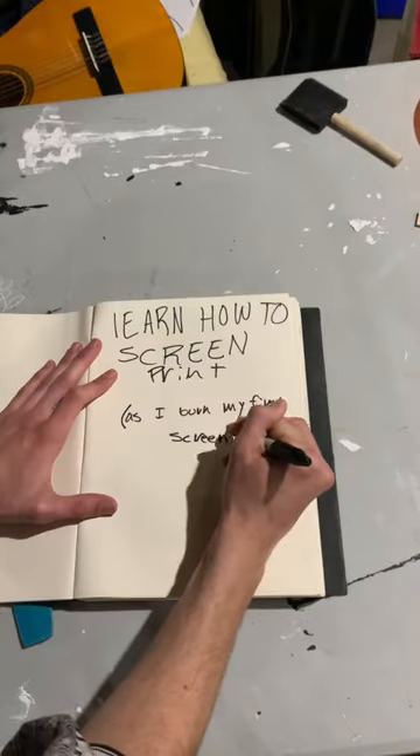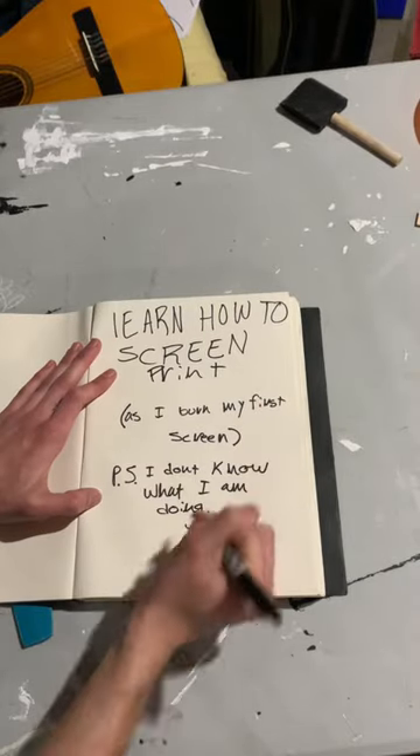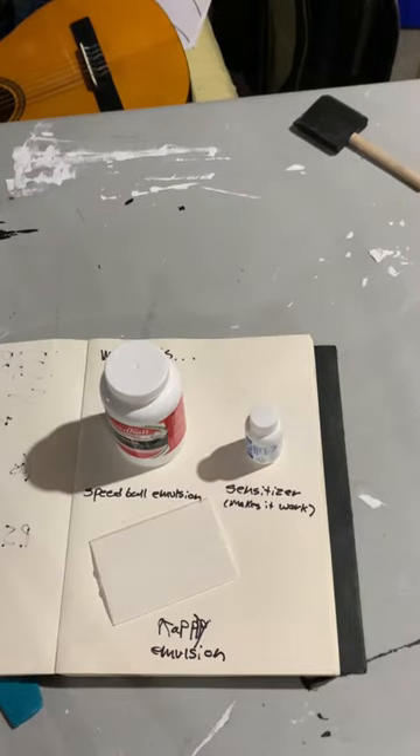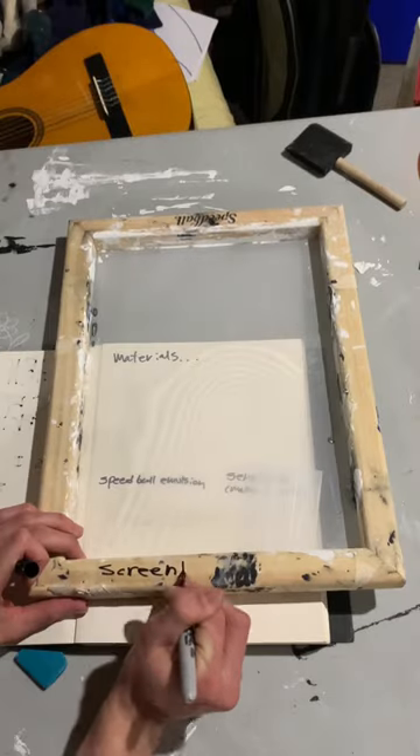I'm going to teach you how to put an image on the screen. What you're going to need is emulsion, sensitizer, and something to apply — oh, and a screen.